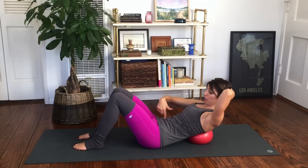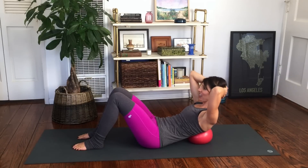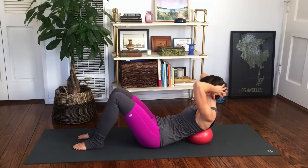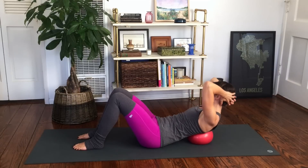Now, tailbone still tipped, abs are in, and you pulse up. Ten, nine, eight, seven, six, five — keep breathing through this — two, and one. Turn over to the right and go back and up, little pulses. Two, three, four — it's a very small movement but you're really isolating those abs, so you should be feeling it. Two, and one.